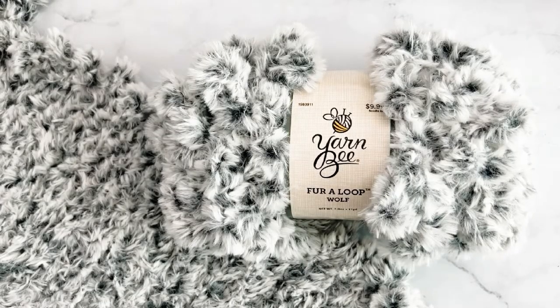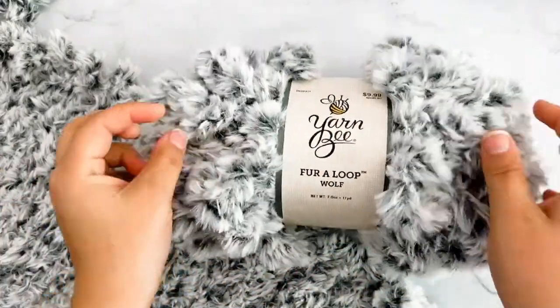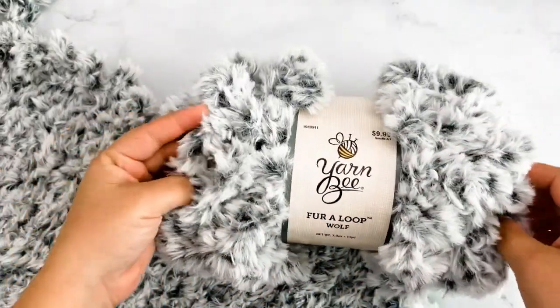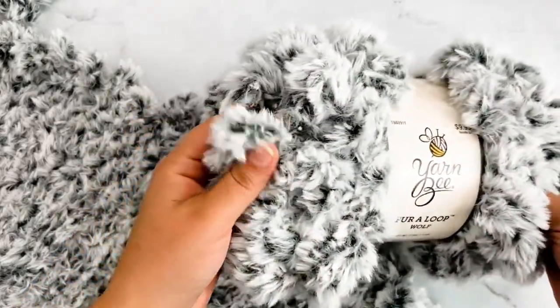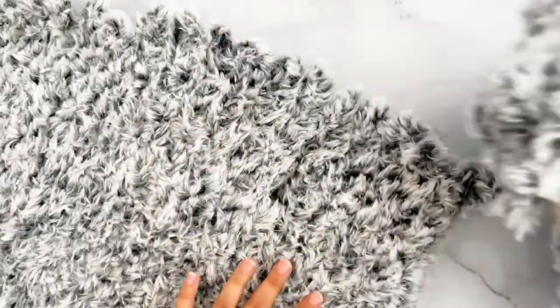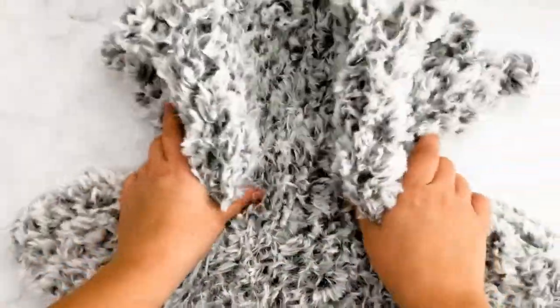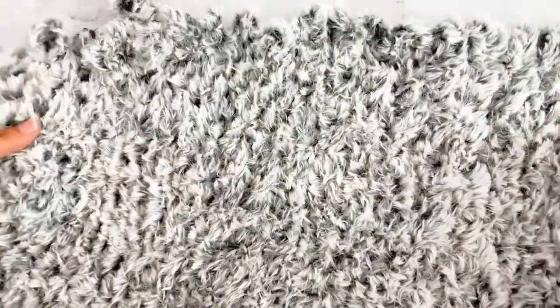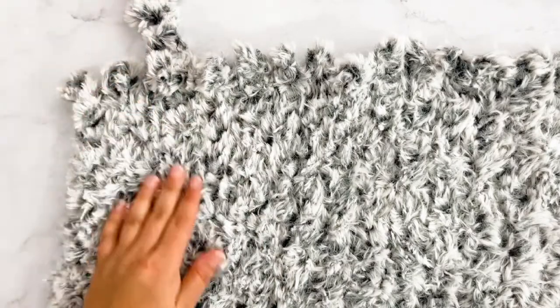Hi guys, it's Kylie with okiegirlblinkingthings.com and today I'm going to show y'all how to use this fur loop yarn. This process is going to be the same with all loopable yarns, but today I'm using this Yarn Bee Fur Loop.